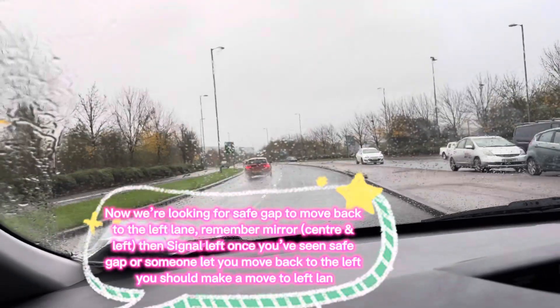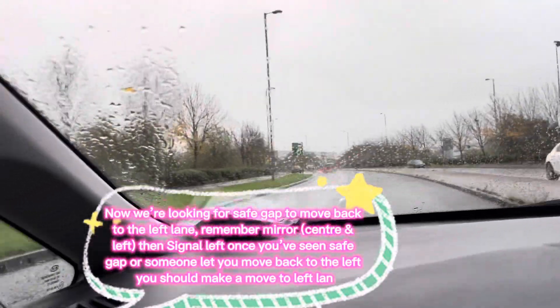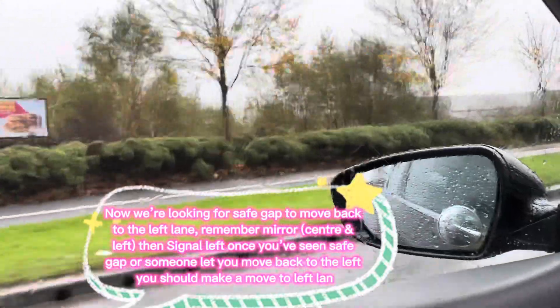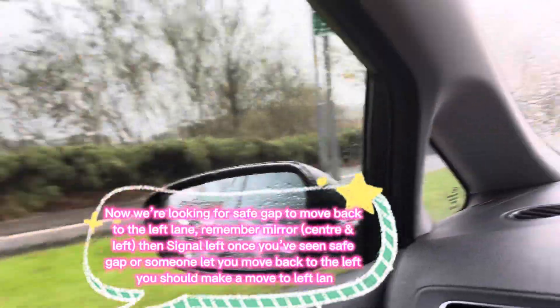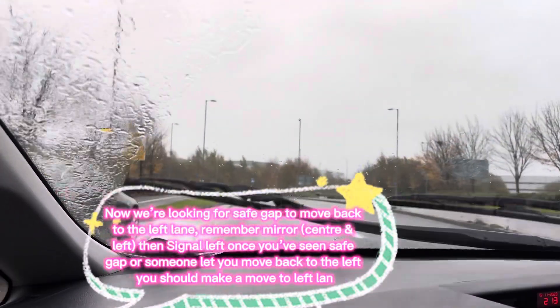Now we have to move back to the left when it's safe. Check your mirrors — check this mirror carefully — until somebody gives you space or you have a safe gap. He gave us space, so we move to the left. Just be careful; this is very important.